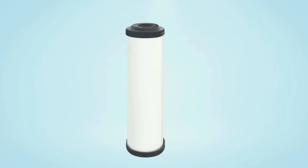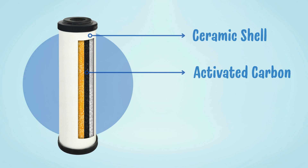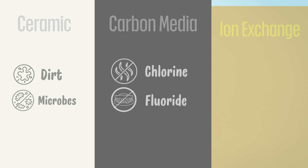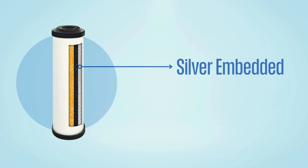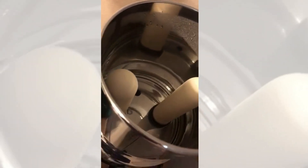And that's not all. Most high-performance ceramic filters don't work solo. Manufacturers often pair the ceramic shell with activated carbon or ion-exchange resin, adding chemical filtration power. While the ceramic deals with physical impurities and microbes, the internal media neutralizes chlorine, fluoride, heavy metals, and chemical residues. Some of the higher-end filters also have silver embedded in the ceramic, which helps prevent bacteria, mold, and algae from growing on the filter, so it stays cleaner, longer.